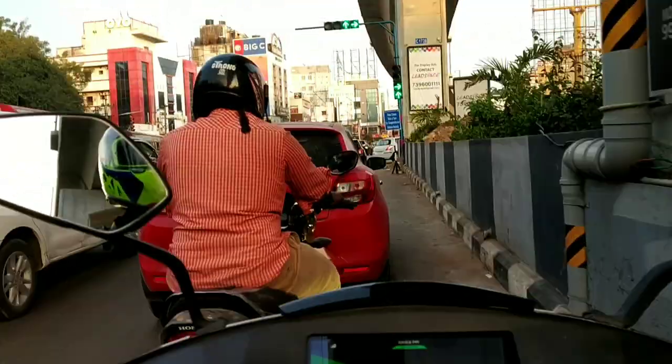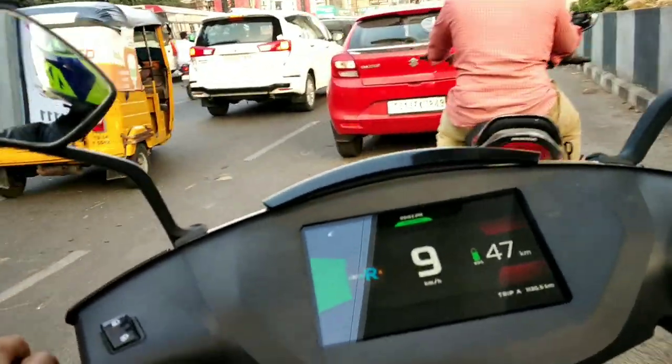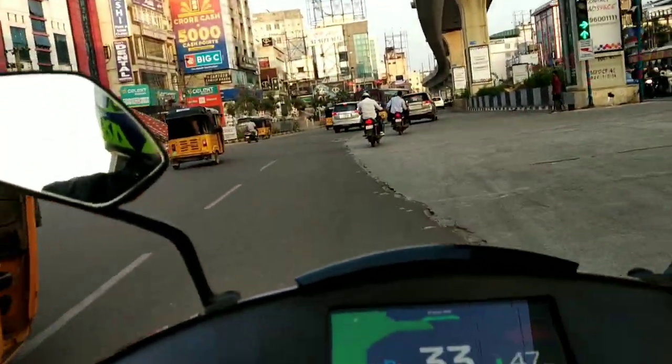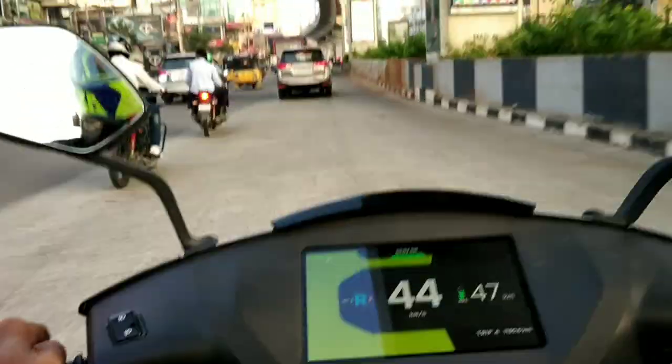With a fast charger — available only at showrooms and some shopping malls — it can give a range of 15 kilometers in just 10 minutes of charging time. The mirrors still don't offer a great view of what's behind.